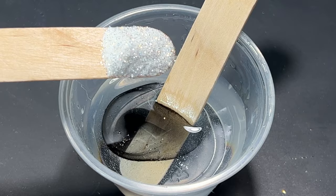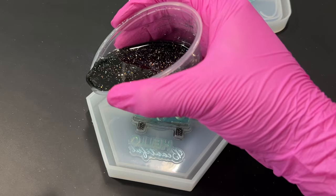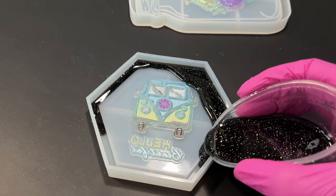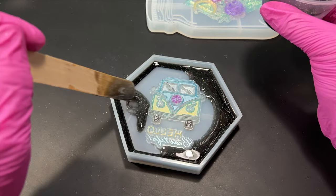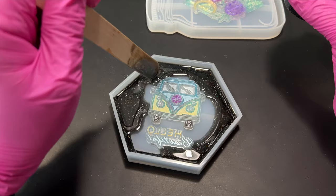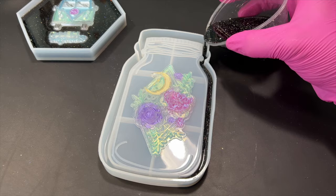I did overfill the rim of the first mold and instead of cleaning it up I decided to keep going and fill it enough to be leveled with the stamp. I thought since I had added the glitter to the resin it would look prettier to have the glitter in the background and around the van stamp to kind of mimic a starry night. As for the mason jar mold I just kept the resin in the rims like I originally intended to, then using a toothpick I gently went around the rims to push out any air bubbles stuck in the edges.